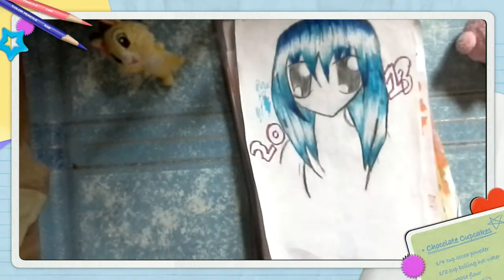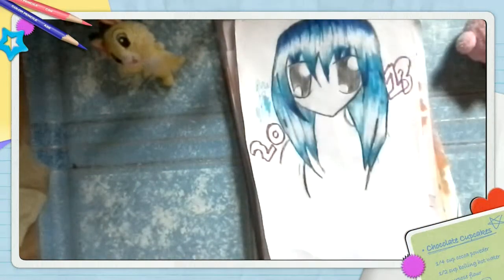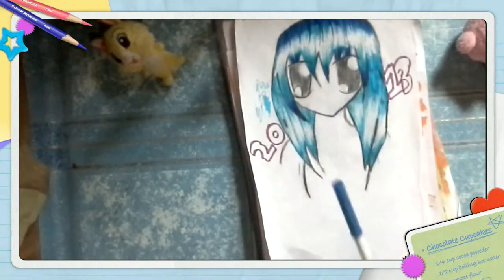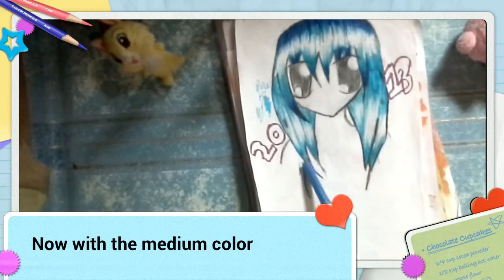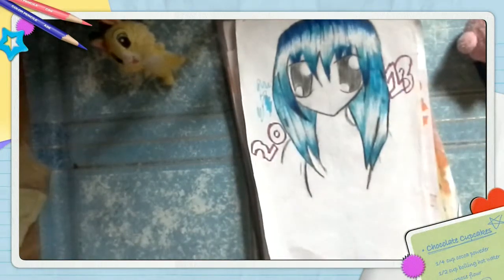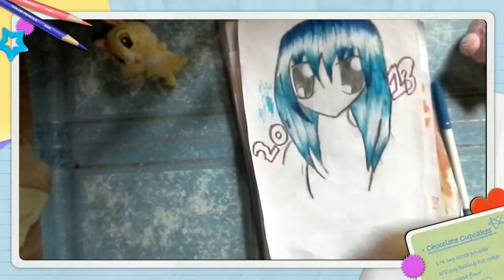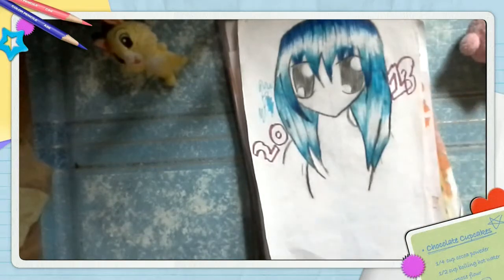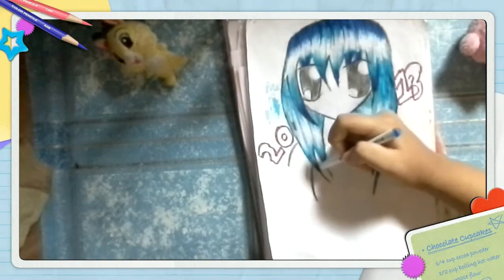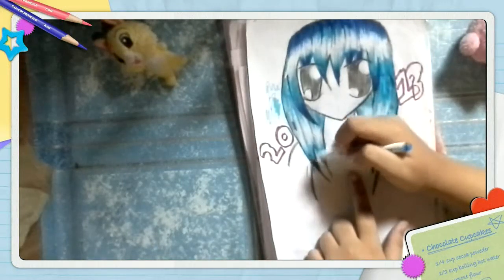So now we're done using the light color blue. Next we go to the medium color blue. With the medium color blue, we just put a little bit — we're not going to put a lot because it will actually cover the whole drawing. We're still going to put just a little bit at the edge, then just flick it up.